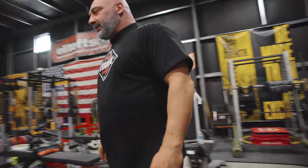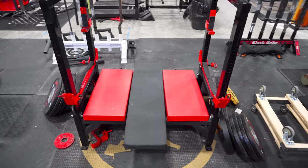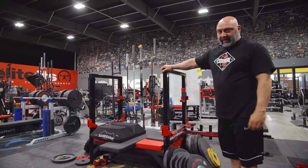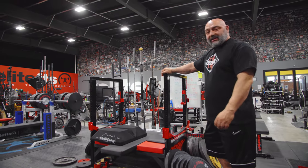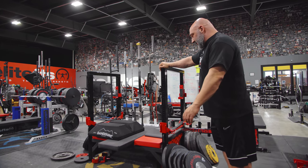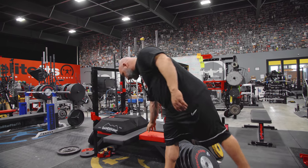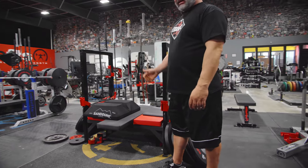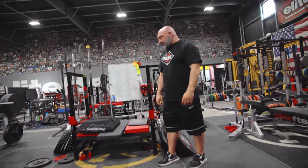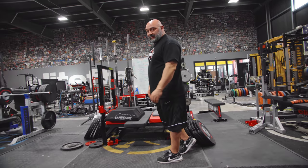Coming down the other side, our floor press bench — this thing is awesome. Everybody knows floor press is a great exercise, but it's a pain in the ass to get up and down off the ground. That's one purpose. Another purpose is you can incorporate leg drive if you want — we have pads on the side. We can lay in there and do our floor press exercise, but it'll actually teach you to bench better because you're allowed to use your legs while you're doing that.